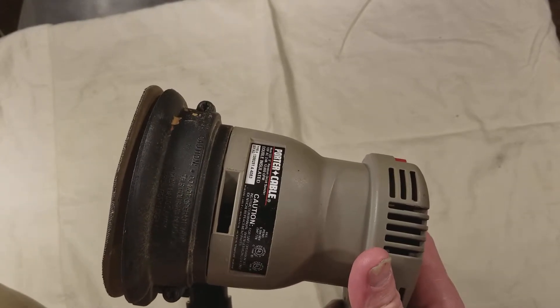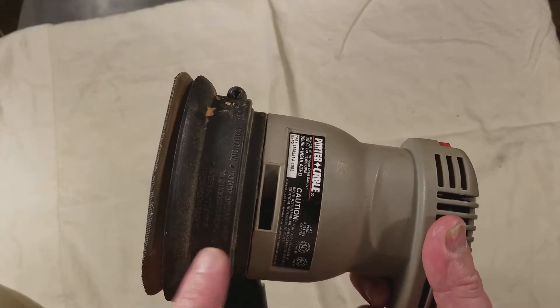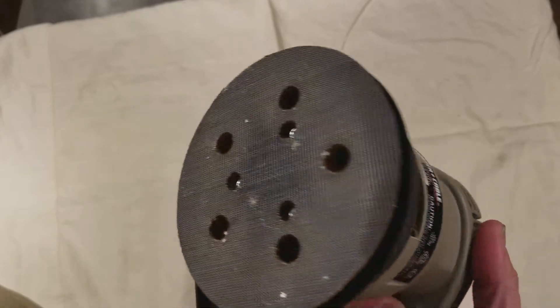It has a 2.4 amp motor, so it's pretty powerful, but it has two fans — or a double-sided fan — one for the dust extraction.